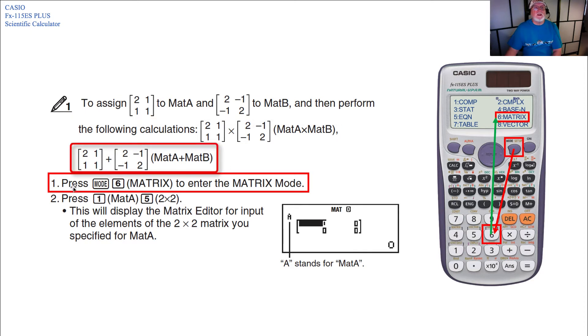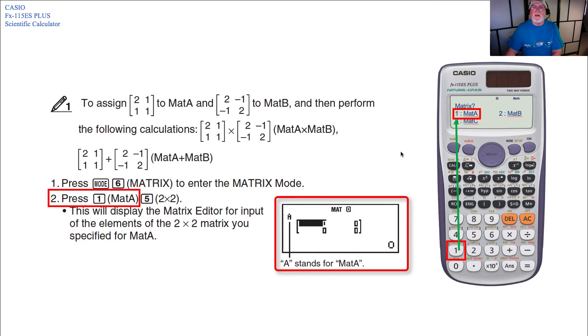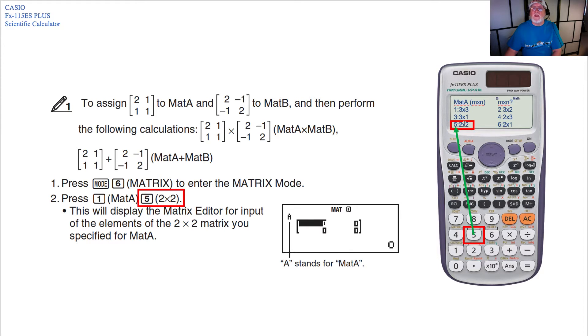To begin, press the Mode 6 key — that's the Mode key and then the 6 key — which brings up the matrix screen and enters you into matrix mode. Then press the 1 key for MAT A, and then 5 for a 2x2. Pressing 1 gets you to a screen showing selection number 1, which is for MAT A.